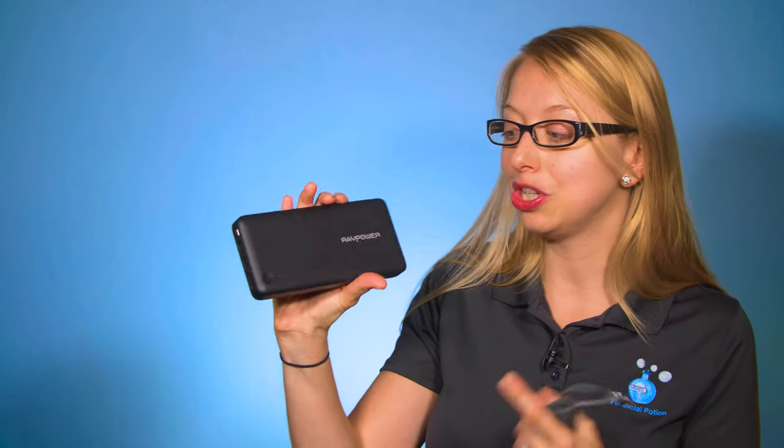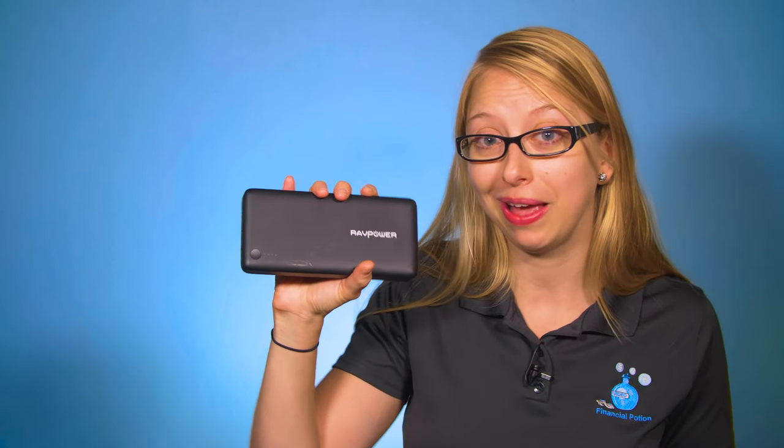With that said, I give this a 4.95 potion bottle rating, just because sometimes you want your things to look nice and fresh. We hope that you enjoy this RAVPower power bank as much as we do. Once again, you can find a link to it in the description below, and until next week, stay engaging.